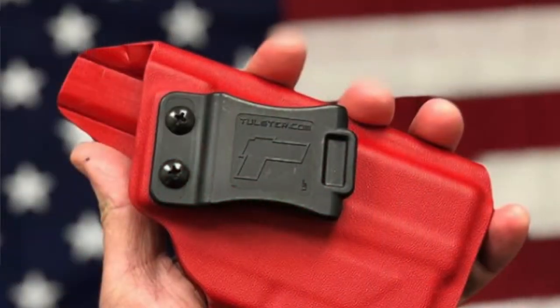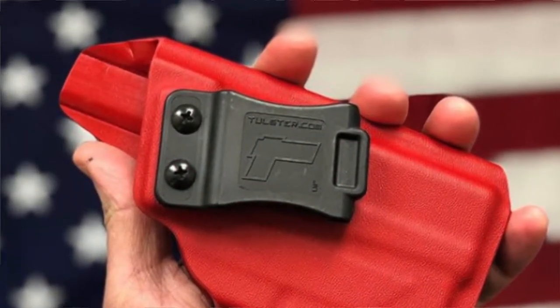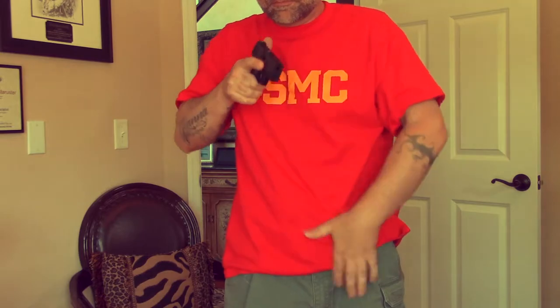Make sure once you get everything dialed in and know how you want it, you apply some Loctite so your screws don't come out. It's a kydex holster, so you can't really say much about the comfortability — it's the same as probably most of your kydex holsters out there. However, it does have a slim profile this way as well as this way. So for those of you who carry extra mags, this thing's going to be pretty cool for you.